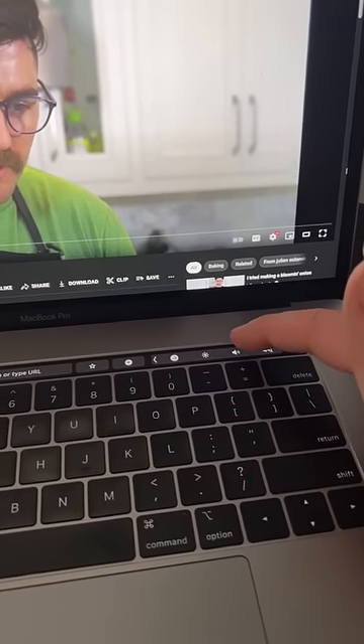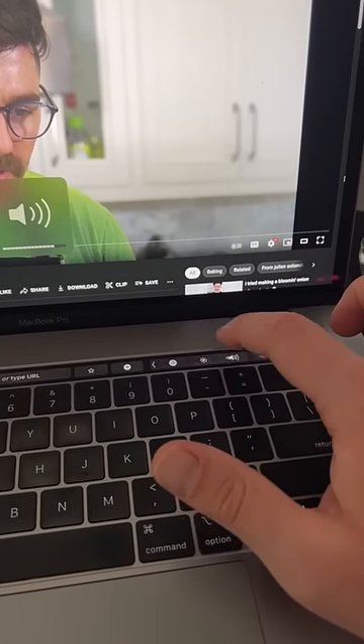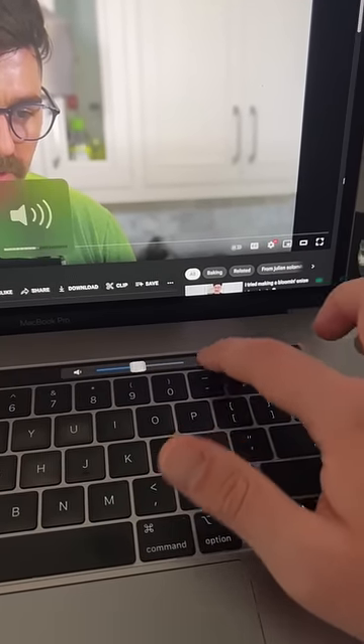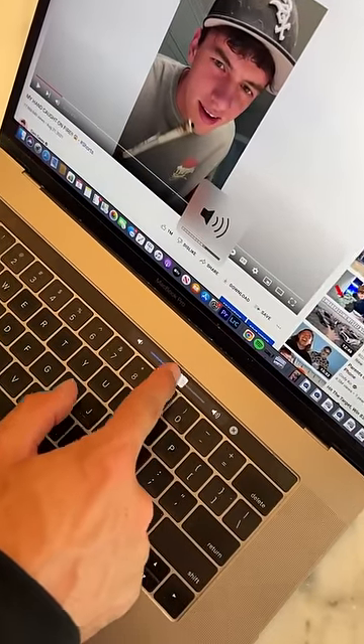It took me four years to figure out that not only can I adjust the volume by doing this, I can adjust the volume this way, and I can also just hold — does that actually work? Let's find out. So apparently you can just tap on this and change the volume like that.